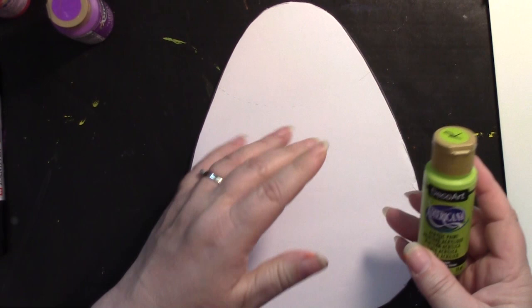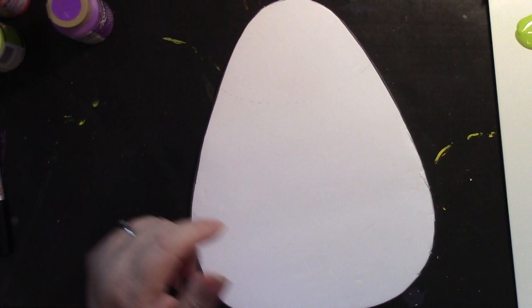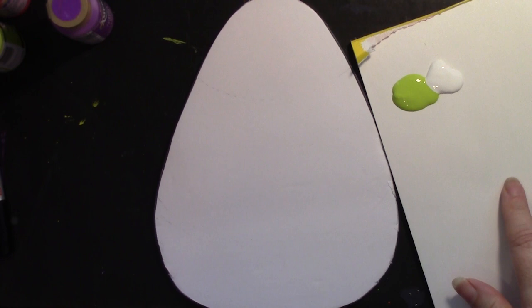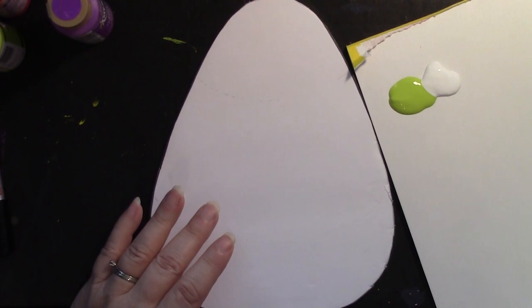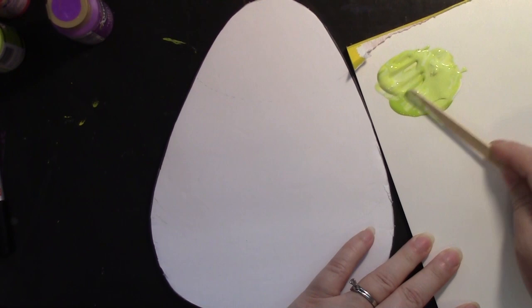For painting supplies, I like to use a wax paper palette to put my paints on. You can also use a foam disposable plate, which is easy to clean up. You can even use some of the extra foam core sheets. The first color I'm going to work with is citron green mixed with white — equal amounts — and I can mix this with a popsicle stick, a plastic palette knife, or a metal palette knife. Using a popsicle stick works just fine, and we're getting a really pretty light green.